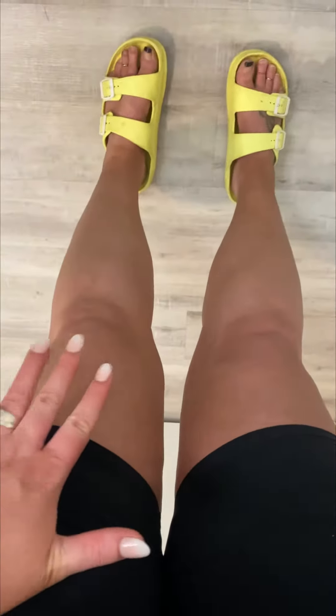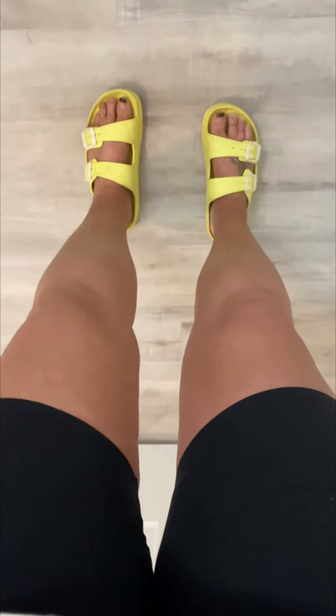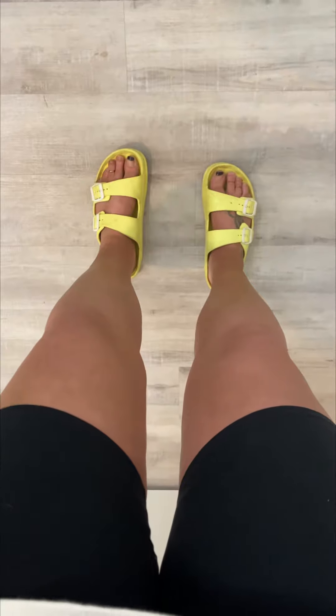I'll turn my camera around so you can see my legs. Ignore my ugly toes, but the color is great. I did this this morning — just one coat of it. It's a great bronze color, not orange.